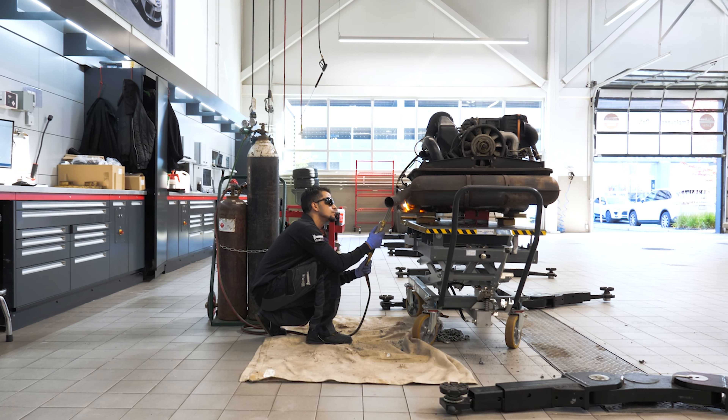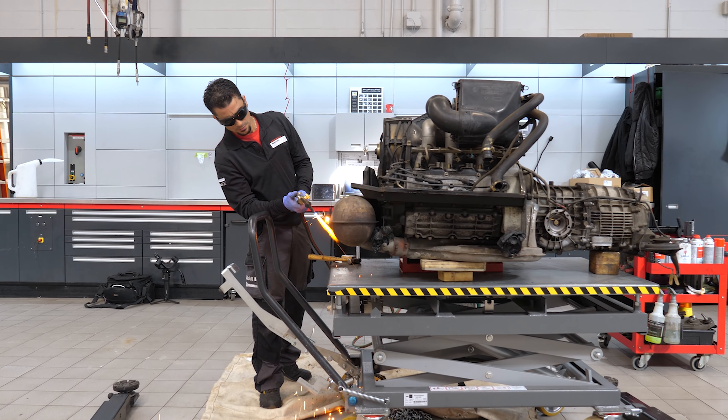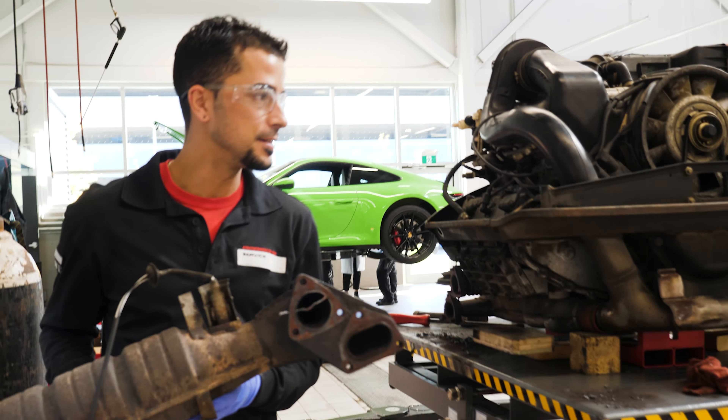I enjoy taking apart an engine just because it's different technology at the time of creation, and it's always a learning experience from one engine to another.